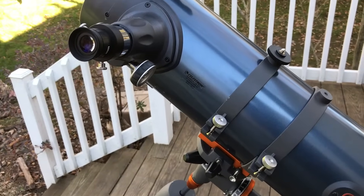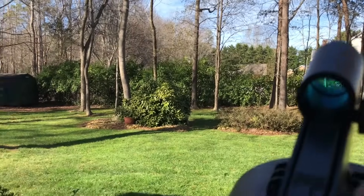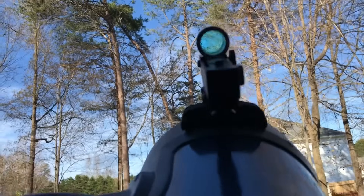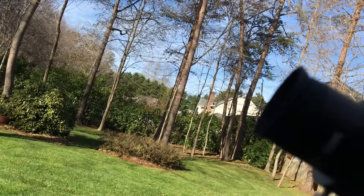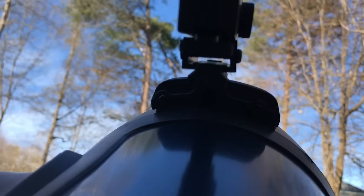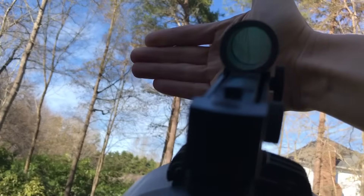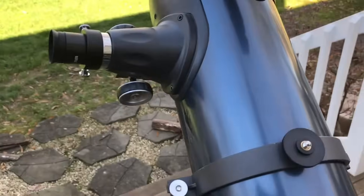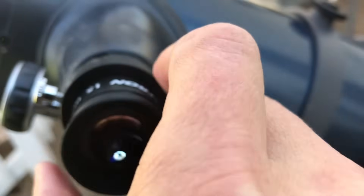Probably the thing you do need to worry about when pointing is this nice little EasyFinder here, which lets you look into the sky. To use it you've got to turn it on, so you dial this knob until it's all the way forward. It's a little red dot, like a little gun sight. It's so bright right now that I can barely see it, but you can just barely see that little red dot there. Line that red dot up with what you want to look at.